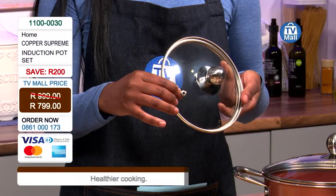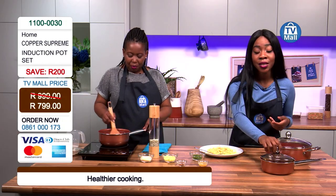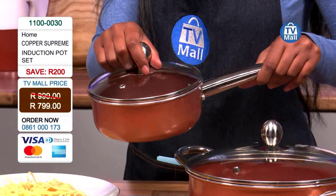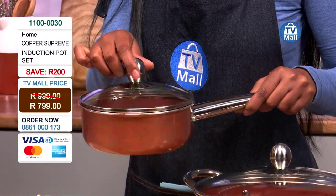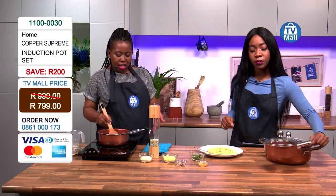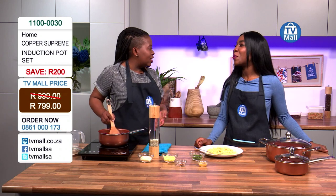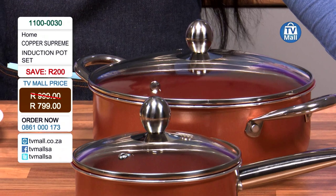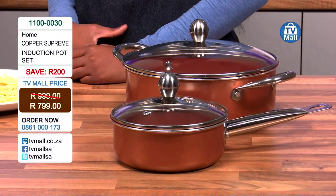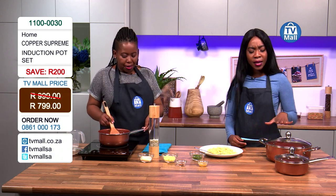All this is going for 799 Rand — this beautiful Copper Supreme induction pot set right here at TV Mall. This part I'm holding is the 16 centimeter pot, where you can make sauces or boil milk. It looks absolutely gorgeous. And this is the 24 centimeter casserole — the biggest one — where you can make your stews. This set is compatible with induction cookers, electric stoves, gas stoves, and even in the oven.